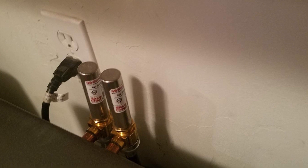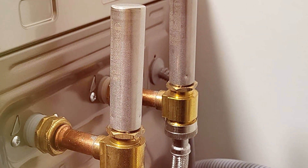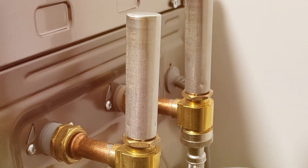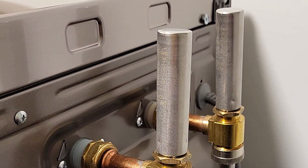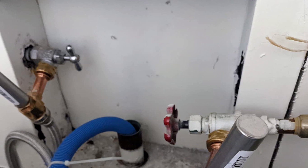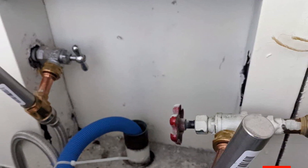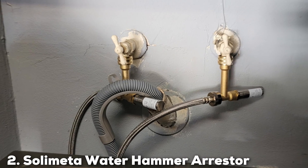In my extensive testing, the Sioux Chief 660 HB Water Hammer Hose Arrester consistently delivered exceptional performance. It seamlessly mitigated water hammer issues, providing a peaceful and efficient plumbing experience. For those seeking a top-tier solution to water hammer problems, this product unquestionably earns its spot at the forefront of the market.